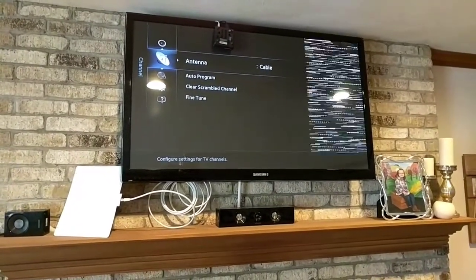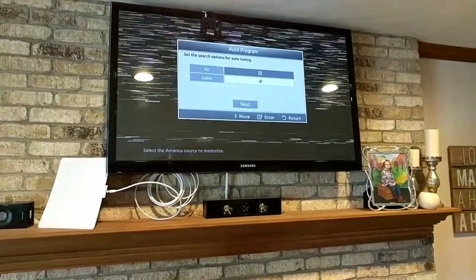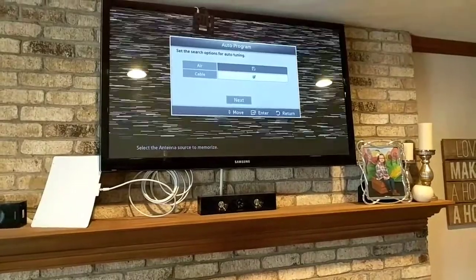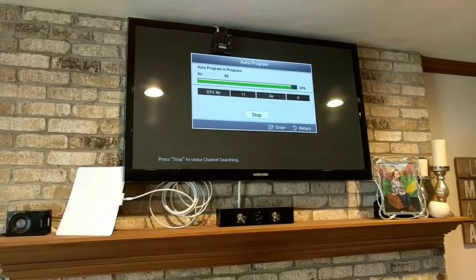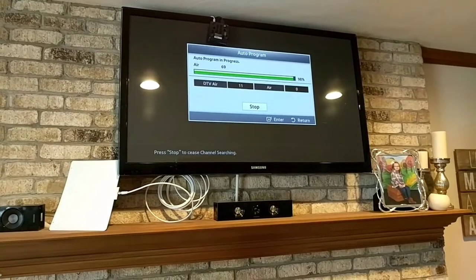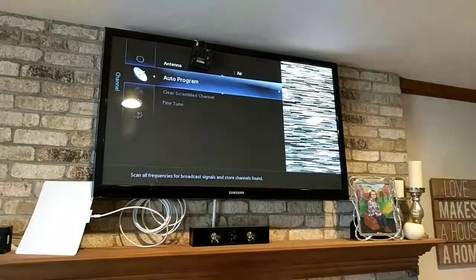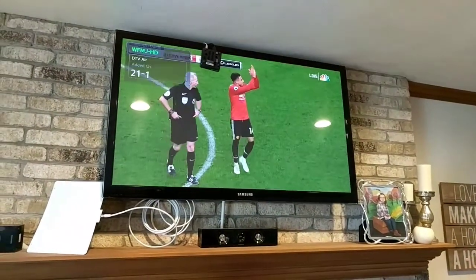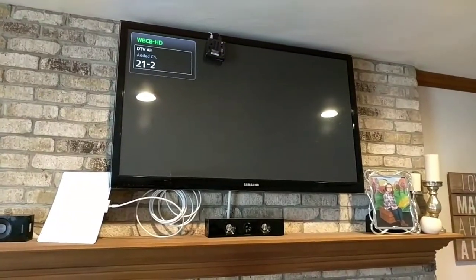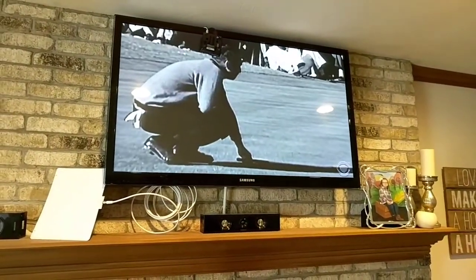I now have my antenna plugged in, as you can see right there. I'm at my antenna option — I have cable selected and I'm going to do auto program. I'll go with air. It says there are 11 channels memorized. Let's go back and exit and see what we have. There we go — this is a local channel in HD. Another local channel in HD. It's not HD because it's showing old masters, but that selection did work using the antenna. So I know it's in a good spot.